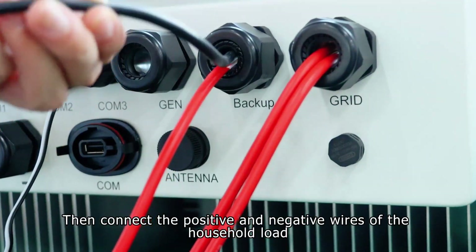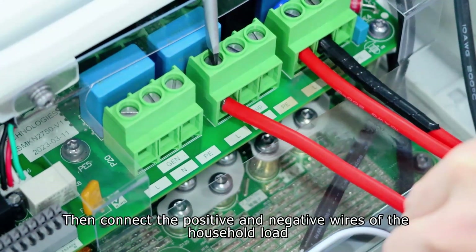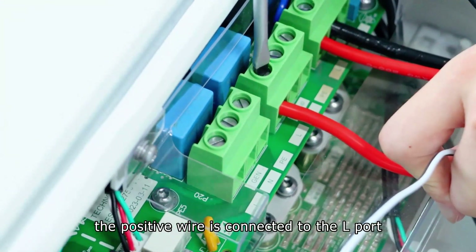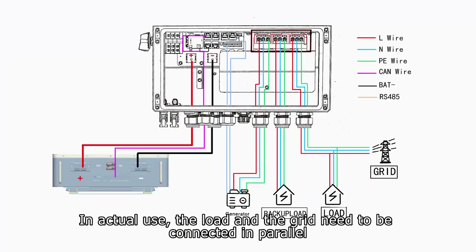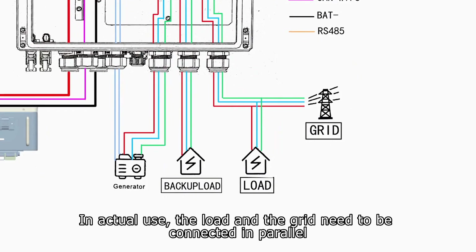Then connect the positive and negative wires of the household load: the positive wire is connected to the L port, and the negative wire is connected to the N port. In actual use, the load and the grid need to be connected in parallel.